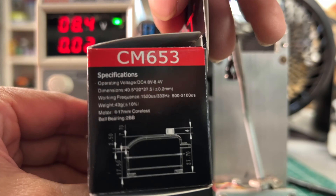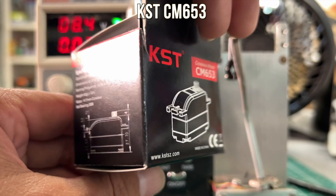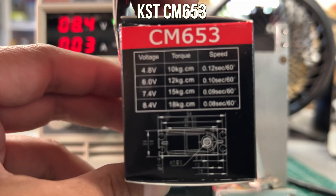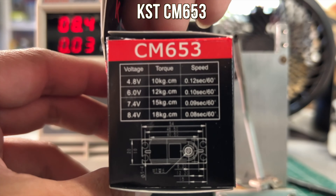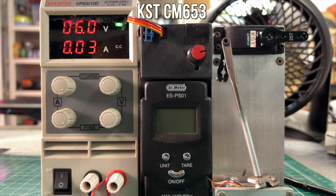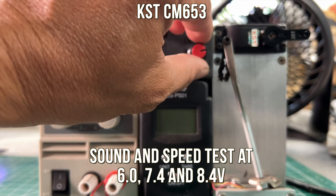The first servo is the CM653. It has a coreless motor, it's a low profile servo, and it has a torque of 18 kg at 8.4 volts. It can take 4.8 volts all the way to 8.4 volts. Here's the speed and sound of it.